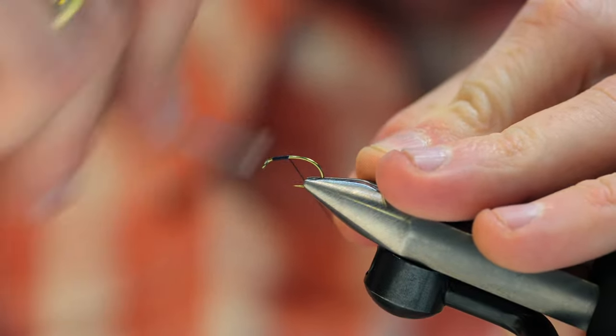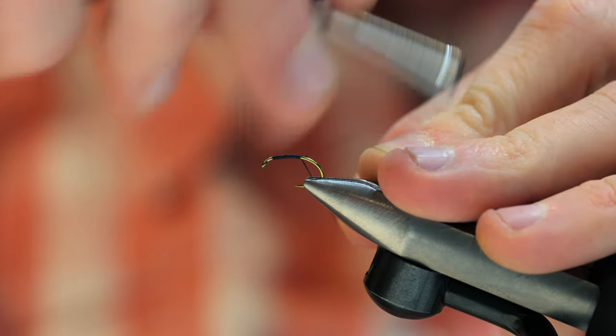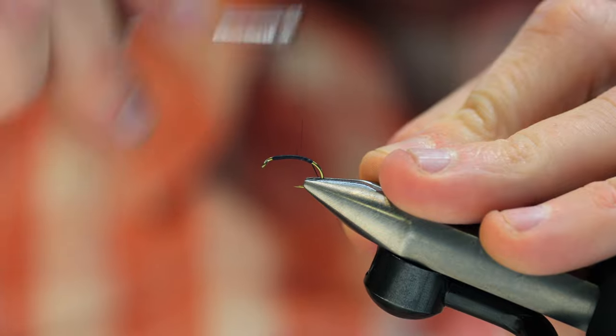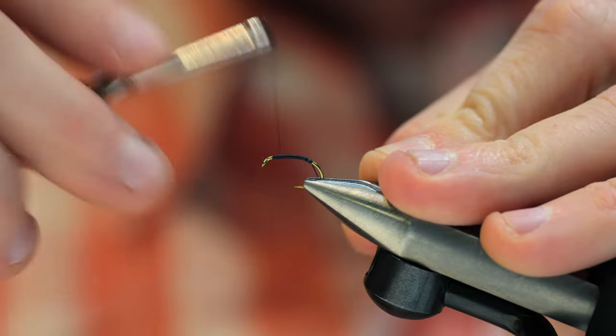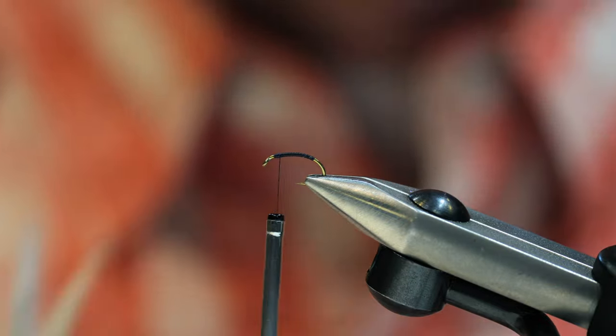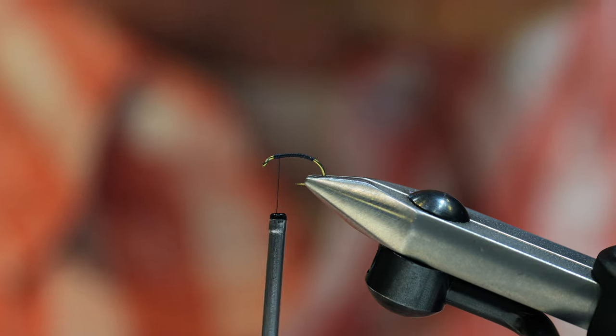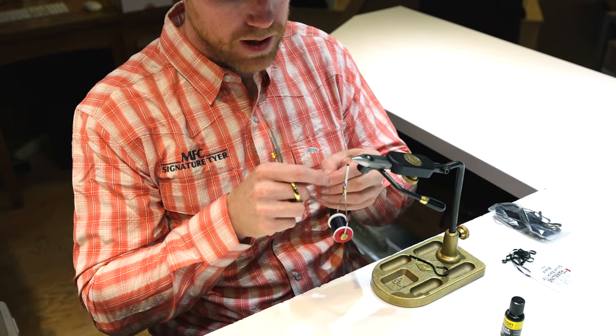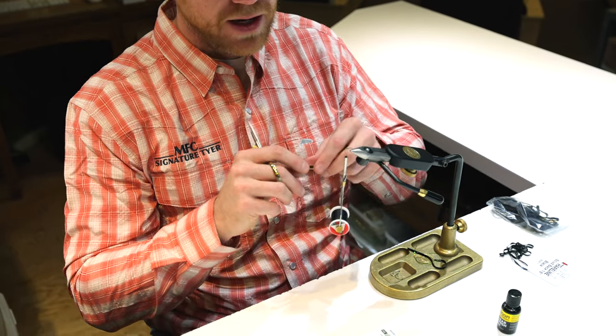I'm going to start by wrapping up here at the top of the hook just to create a little bit of a base. This is really going to help keep that leather from sliding and rotating on you. I do like to leave a little bit of space up front for when we go to finish the fly.